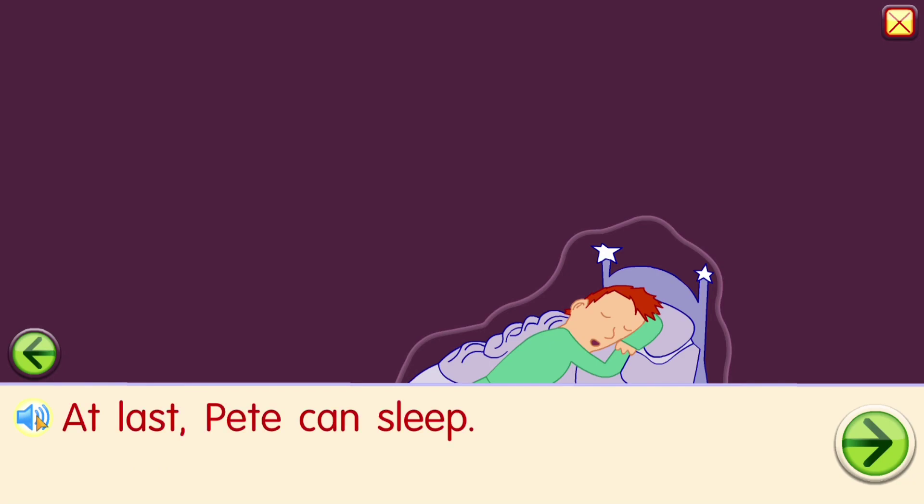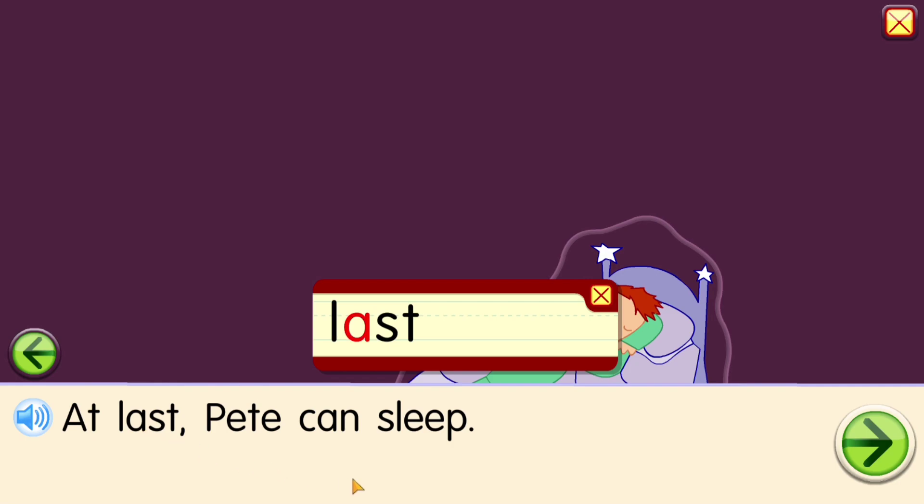At last, Pete can sleep. A-t l-a-s-t: last.